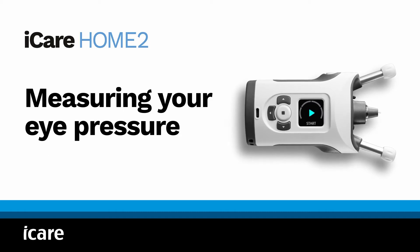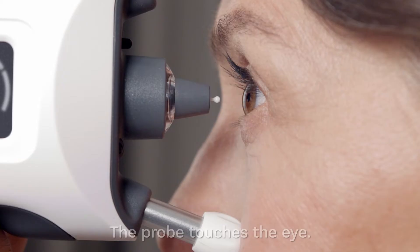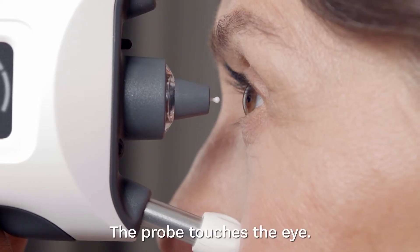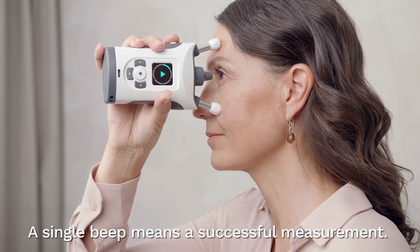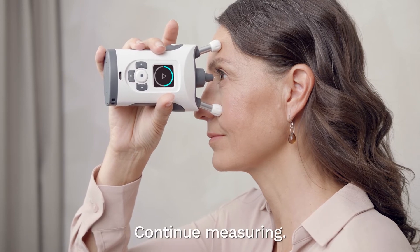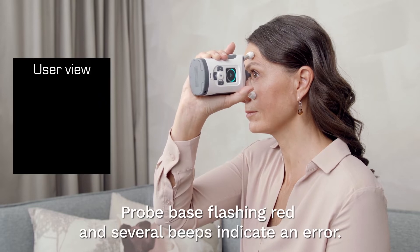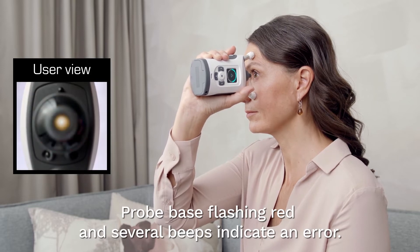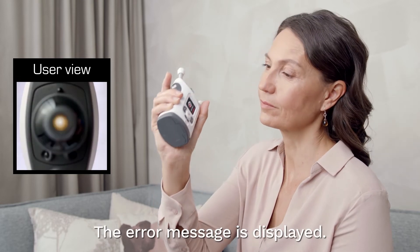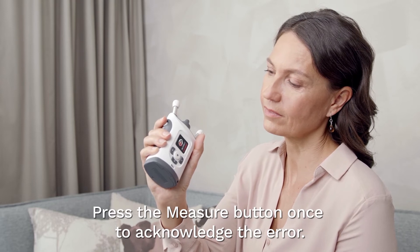Measuring your eye pressure. Press the measure button once — the probe will gently touch your eye. If you hear a single beep, the measurement was successful. Continue measuring. If the probe base light flashes red and you hear several beeps, a measurement error has occurred. The error message is displayed. Press the measure button once to acknowledge the error and follow the instructions in the troubleshooting section of this video.